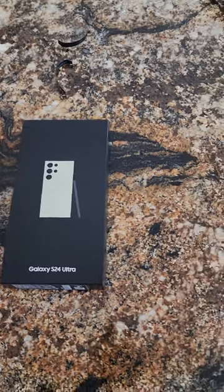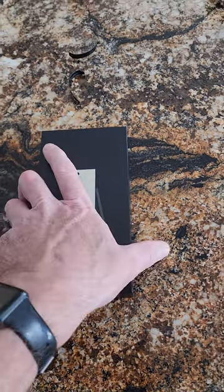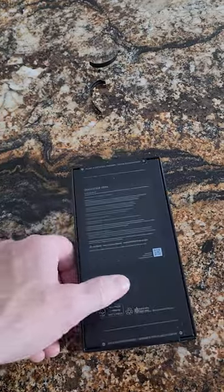Hey guys, this is Mike with Brief Reviews. Just got the S24 Ultra today, let's do a box opening and check it out.